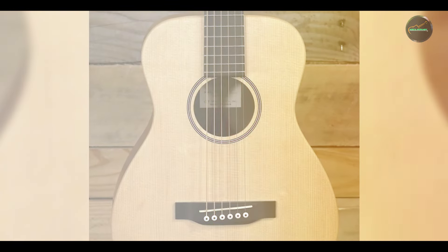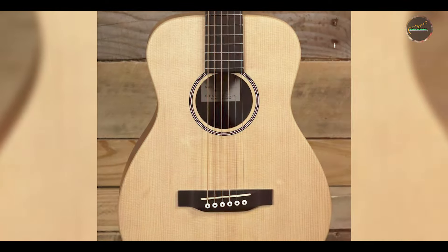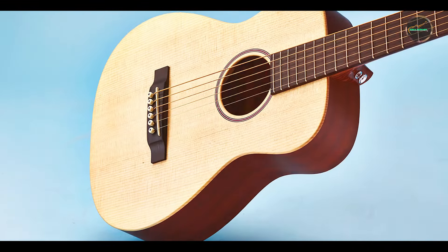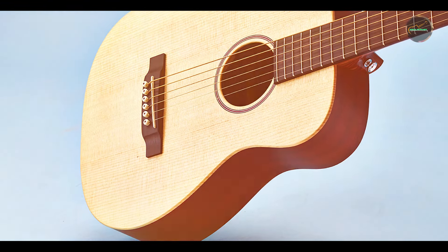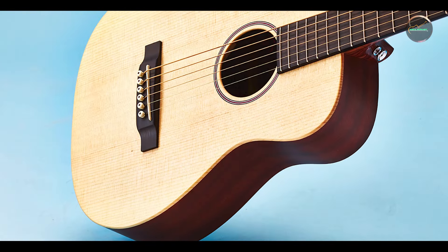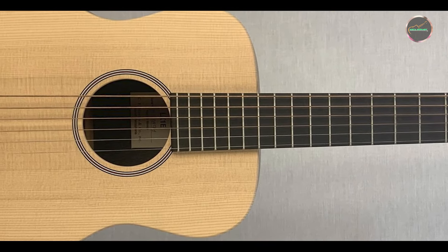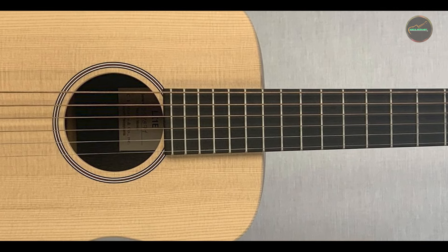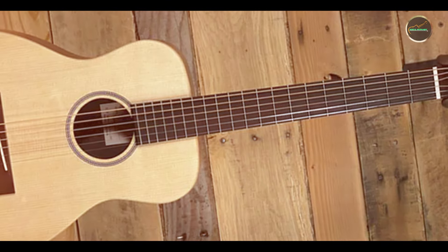Its compact size does not limit its capabilities. The solid Sitka spruce top provides excellent projection and clarity, while the mahogany body adds warmth to the overall sound. The guitar is also equipped with the Fishman Sonotone pickup system, allowing for effortless amplification when needed. Additionally, the LX-1E features a durable laminate back and sides, ensuring that it can withstand the rigors of travel.